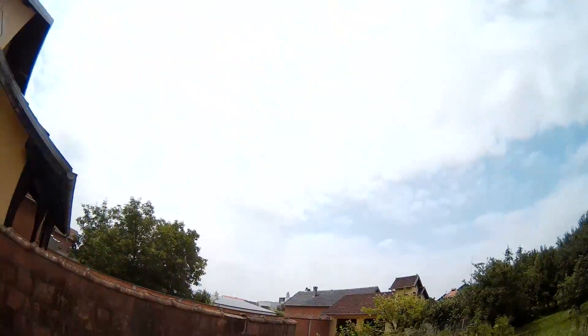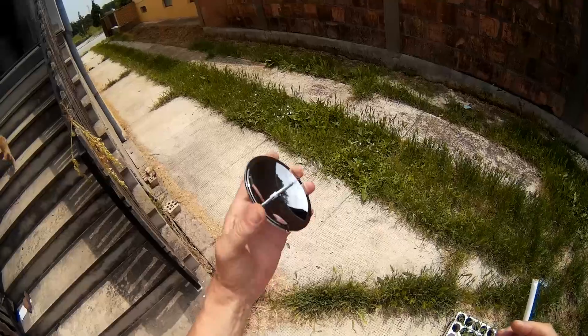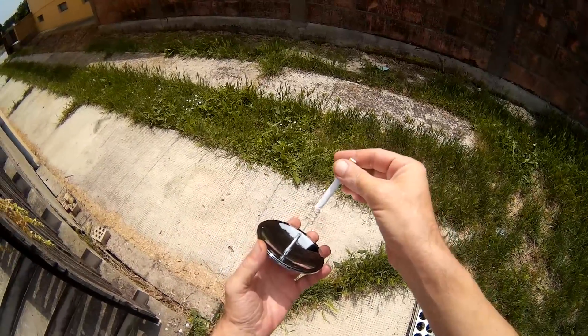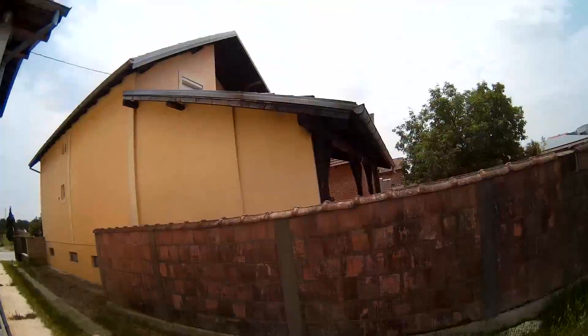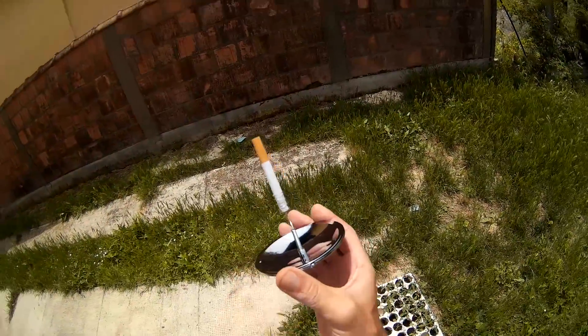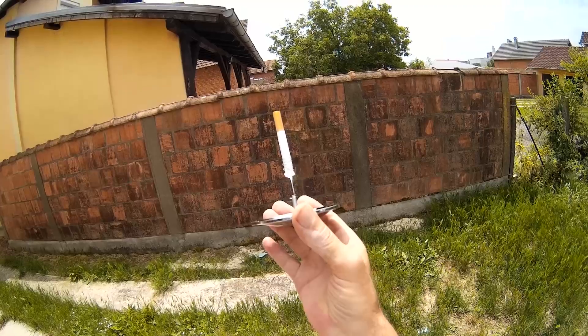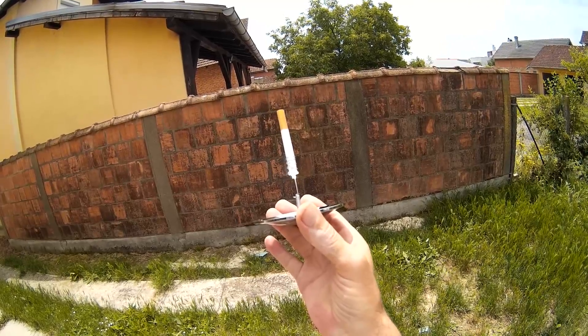Hello YouTube. Overcast — not a good sign. This is your view of the Banggood solar igniter. In theory you put it here, watch where the sun is, and orient it so that the focal spot goes here. As you can see, even less than optimal conditions.